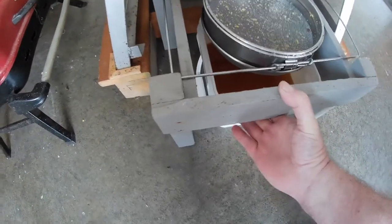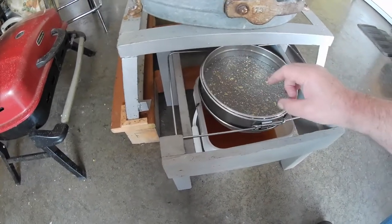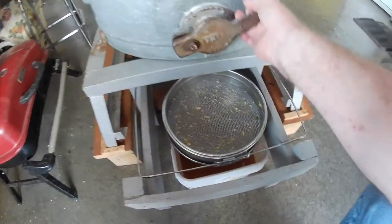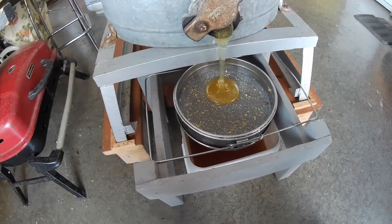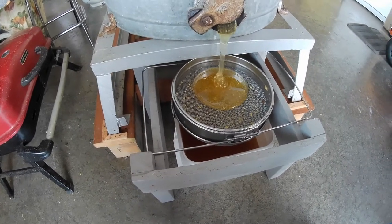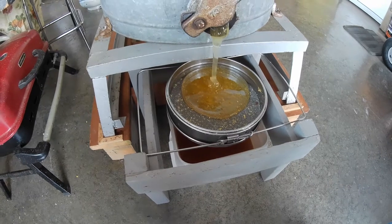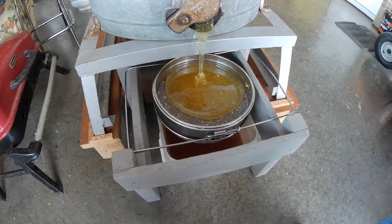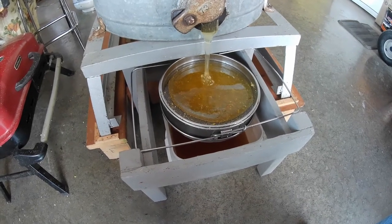The wasps have already found that we're doing this, so I've got my double screen here. The upper screen's got larger holes than the bottom, and it'll filter out the wax that comes off the cappings. I'm just going to sit here and do this for a while and we'll see how much we end up with. I predict 76 pounds from this morning's take. Let me know in the comments what you think I got before you see the end of the video.